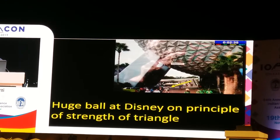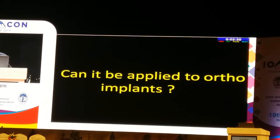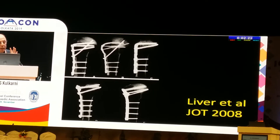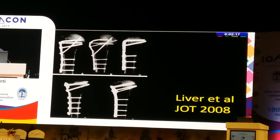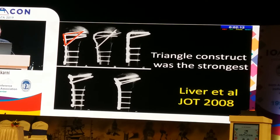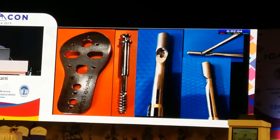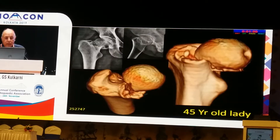The huge ball at Disney is done on the principle of the strength of triangles — they are all triangles. Can it be applied to orthopedic implants? Yes. Liver et al. conducted biomechanical studies on cadavers at proximal fractures of the head of the humerus, and they found that the triangle construct was the strongest. On this basis, we developed a plate with sleeves and screws — screws with sleeves.